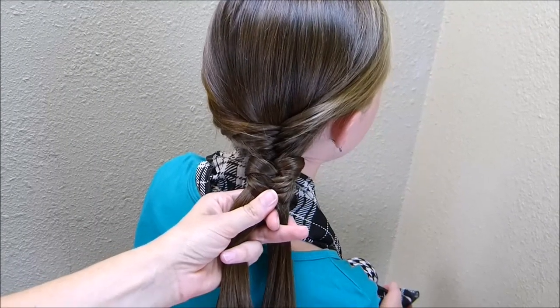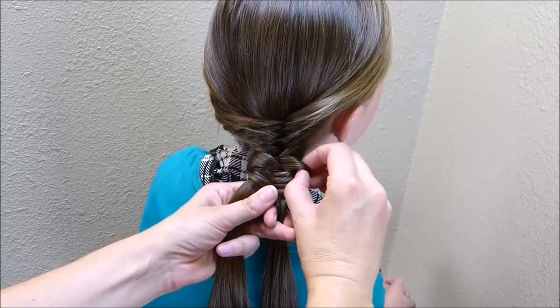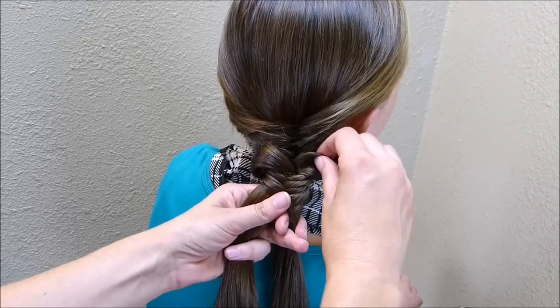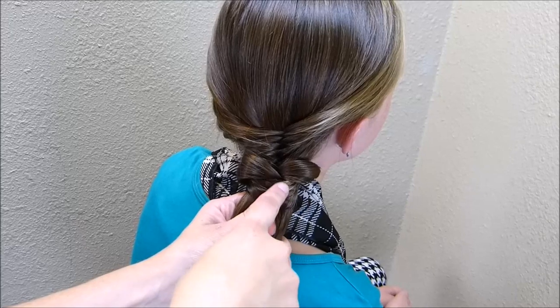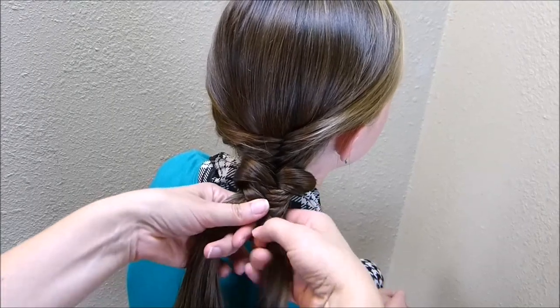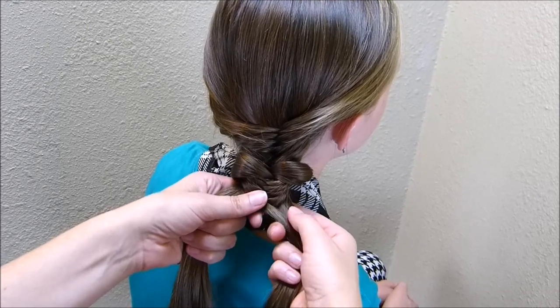Before you make your next bow, you're going to want to go back to this side and take this one and stretch it out to the size of the bow you're wanting. You can make it smaller or bigger, whatever your preference is. And now you're ready to make your next bow. I actually counted these strands — I did five on each side, just so that I can keep these bows evenly spaced all the way down. So I'm going to do five regular fishtail strands in between each bow.